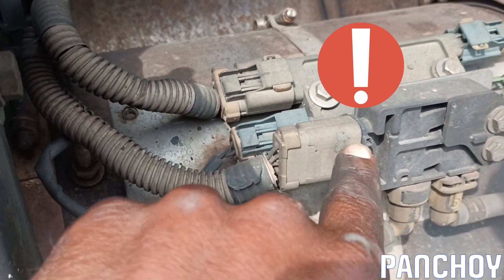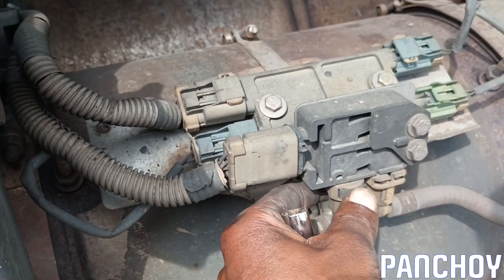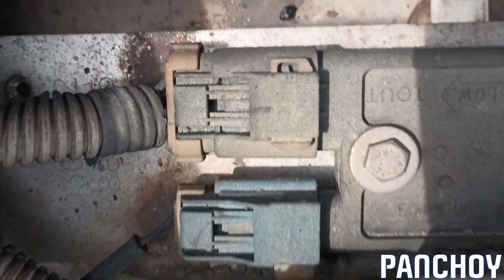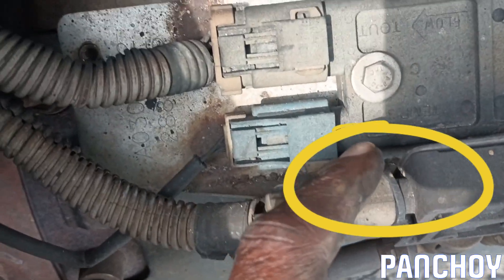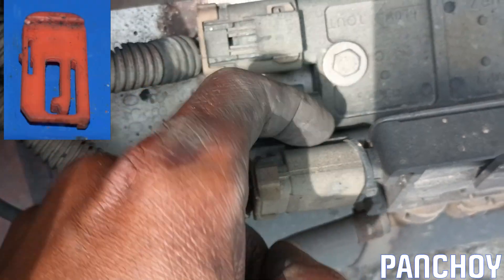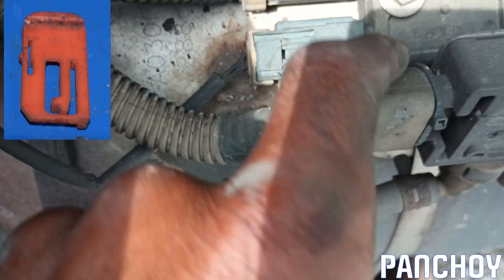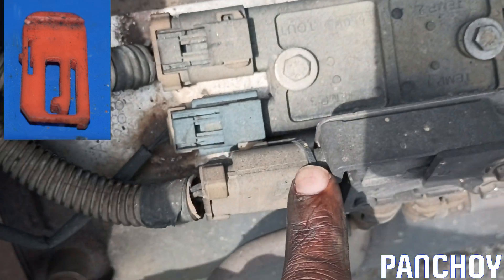These are squeeze-and-release connectors. I see a zip tie right there, which is probably not a good thing. So take these two plugs out — squeeze and release — then ten-millimeter on the bolts. I can see the problem here: it's supposed to have a little slide clip right there that goes up or down into the connector, but it's missing. They put a zip tie in its place — somebody obviously ripped this out.